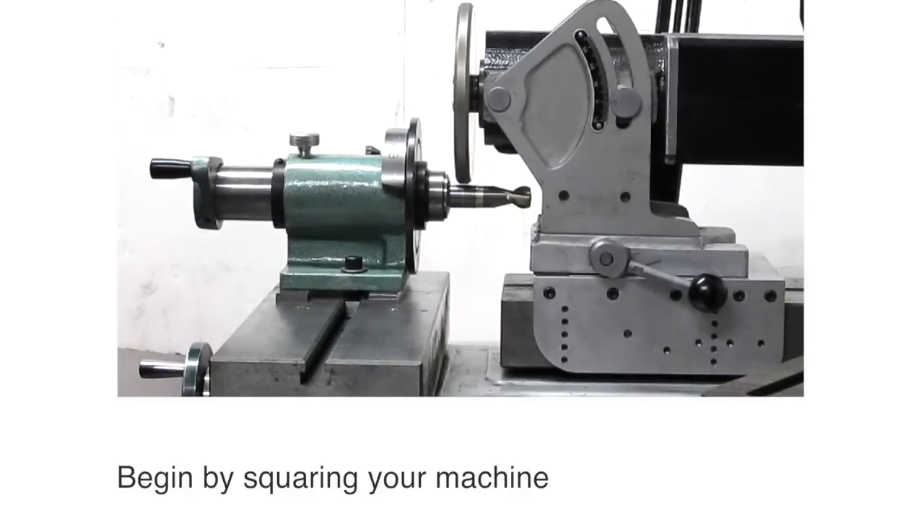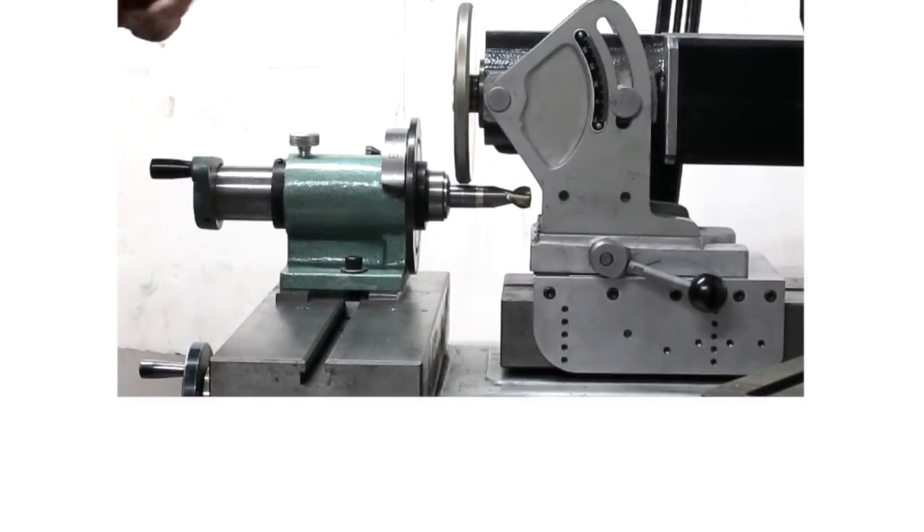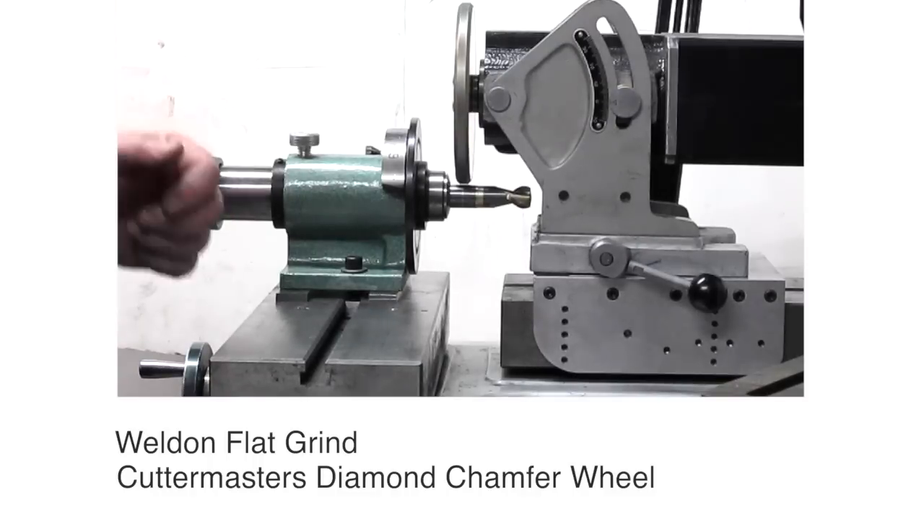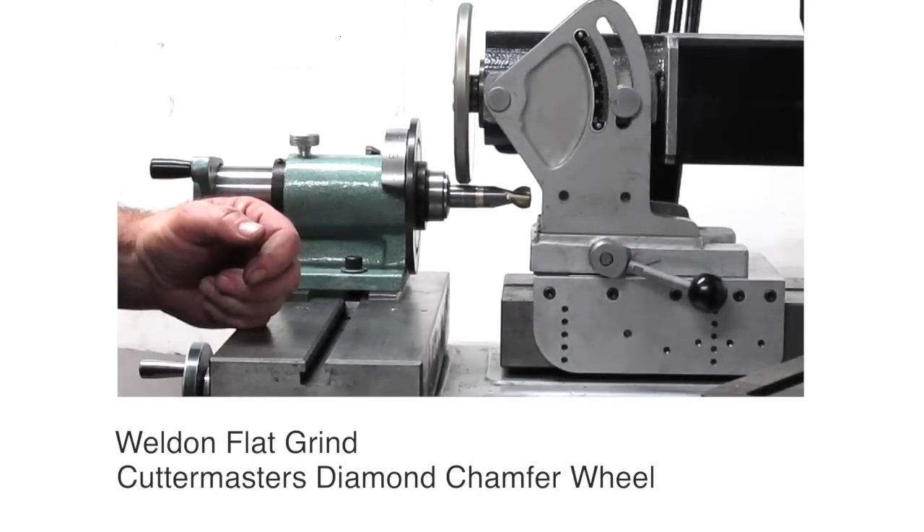Good afternoon everybody, Jeff at Cuttermasters. Today we're going to show you how to do a Weldon Flat with our new Chamfer Diamond Wheel for producing Weldon Flats.